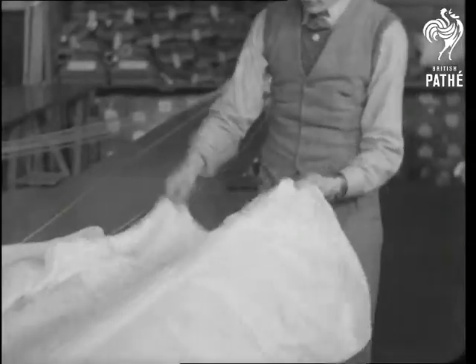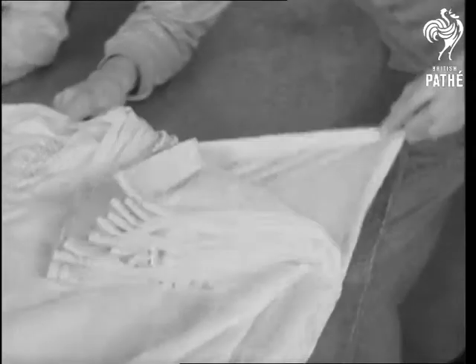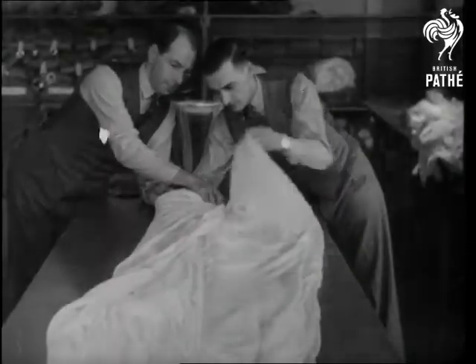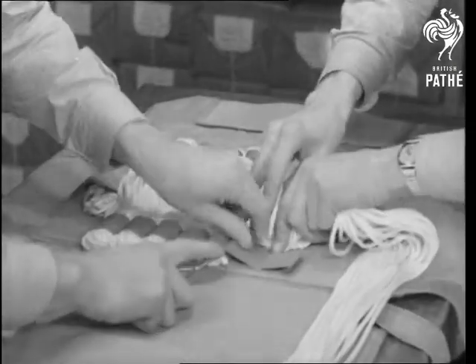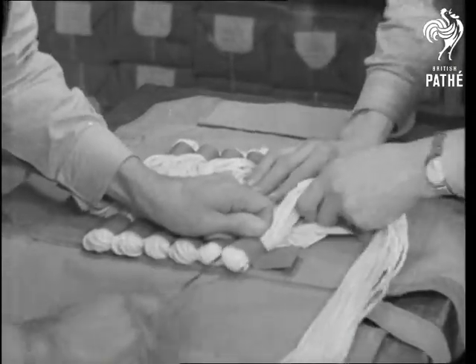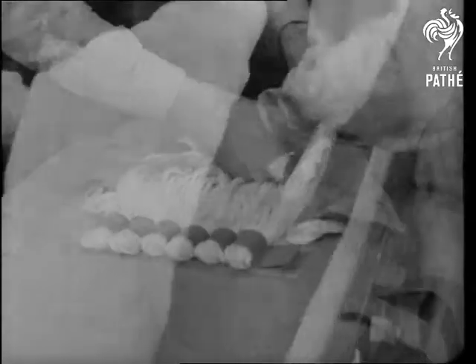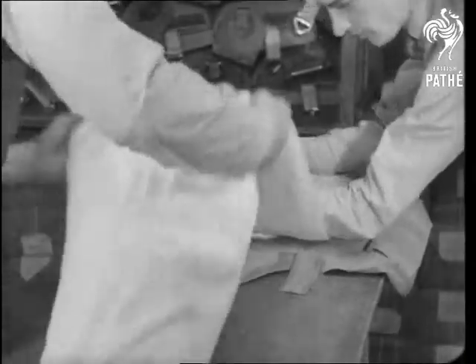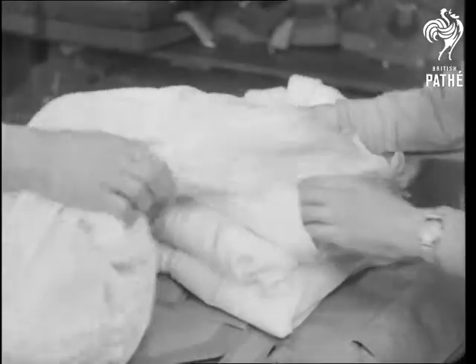The folding and stowing away of the parachute is a very ingenious business, and with so much depending on its accuracy, a very important business too. Each individual silk panel is folded to fit without overlap. The shroud lines go into cordage pockets and the chute is made ready for stowing. The men who do this job are highly skilled, as well they need be. Without expert knowledge and experience, the consequences might be serious.